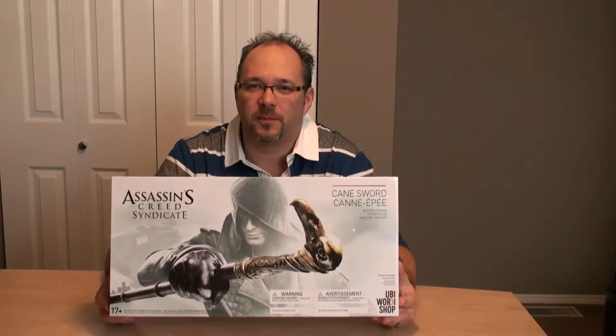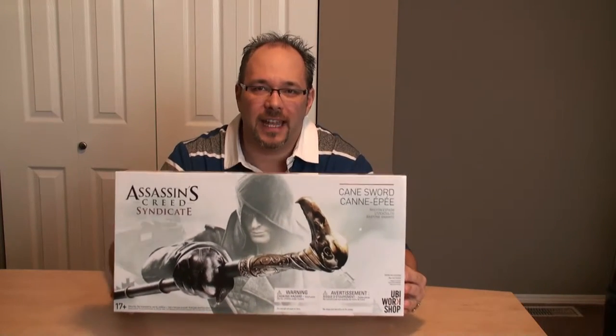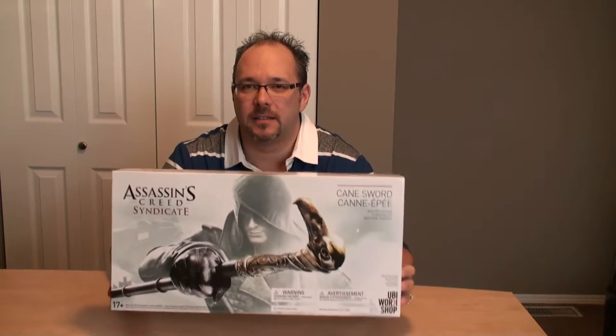Today is the cane for Jacob Frye from Assassin's Creed Syndicate. From the best I can tell, I think this is an EB Games exclusive in Canada. It is available through secondary sellers on Amazon, as well as you can buy it directly from the Ubi store.